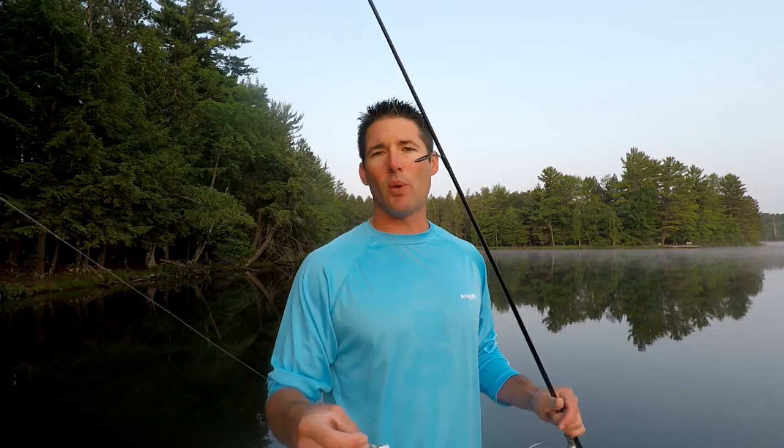Sometimes the silver will work a little better in clear water and the gold will work a little better in darker or stained water. This bait absolutely works well. The way I like to fish it is under a float — about a foot to 18 inches underneath the bobber. Let me show you how to fish this spoon.